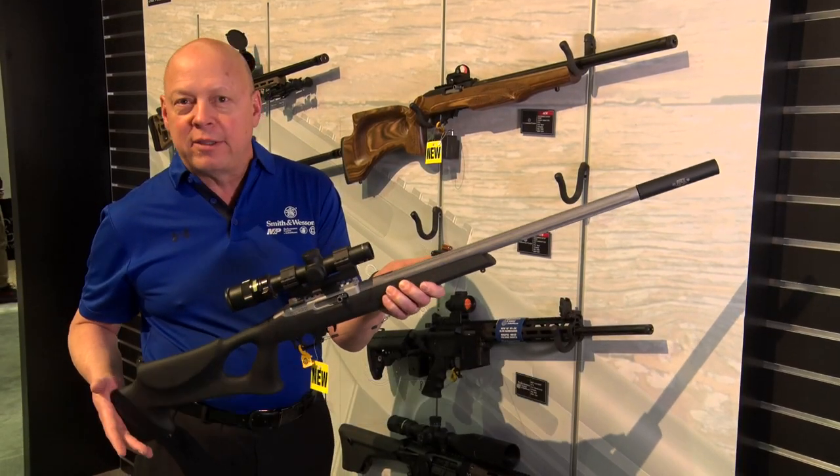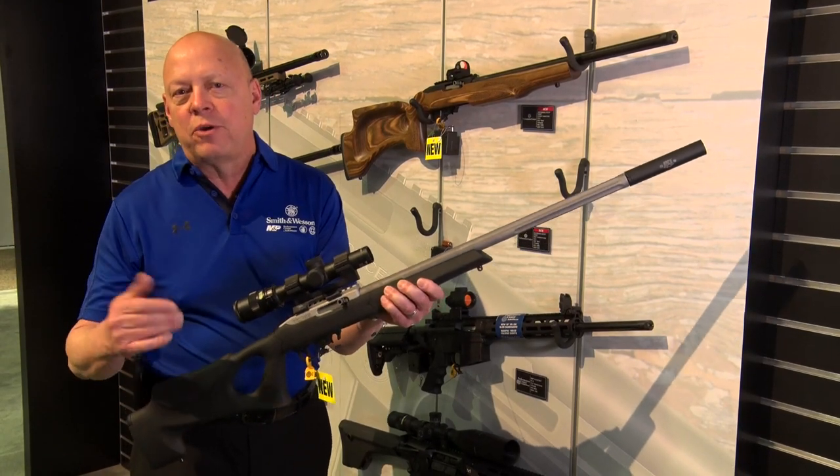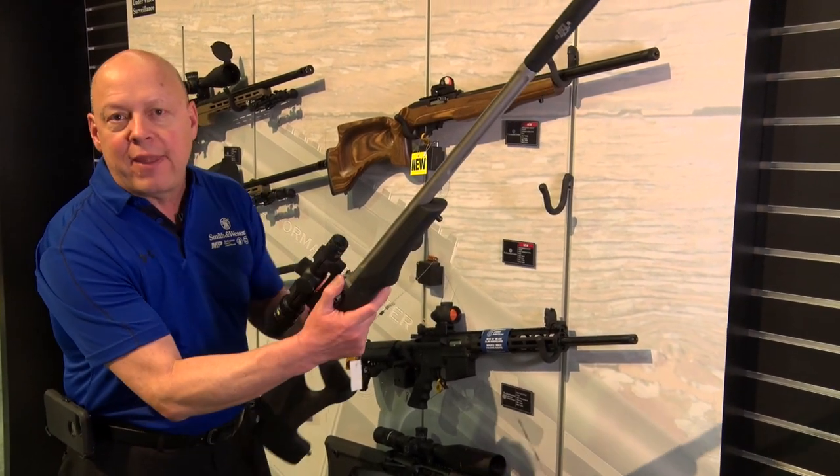It's great for youth — whether you want to do a little plinking, hunt squirrels or rabbits, or shoot off the bench. MSRP on that gun is right around $500.